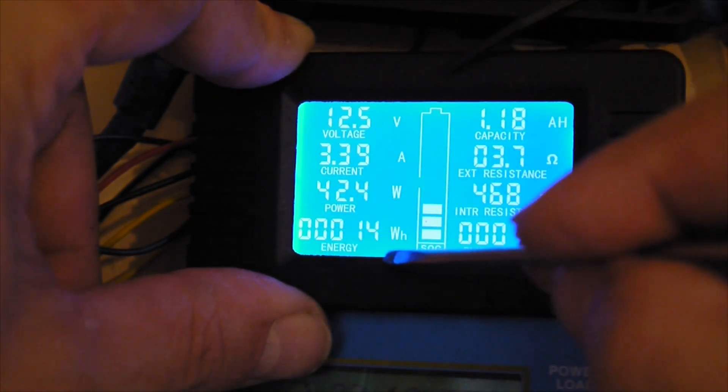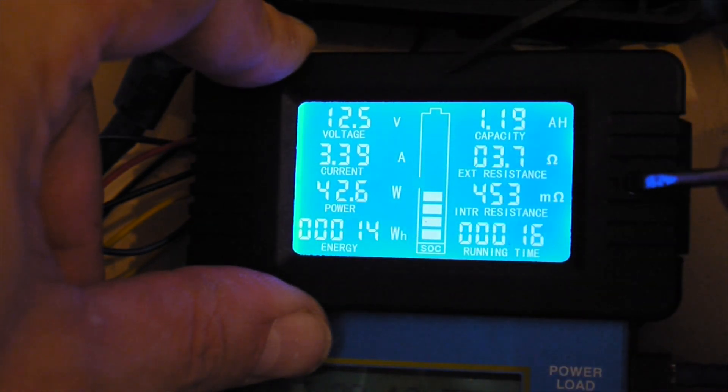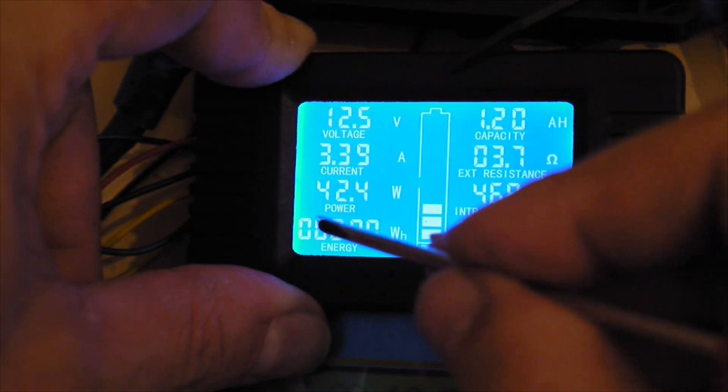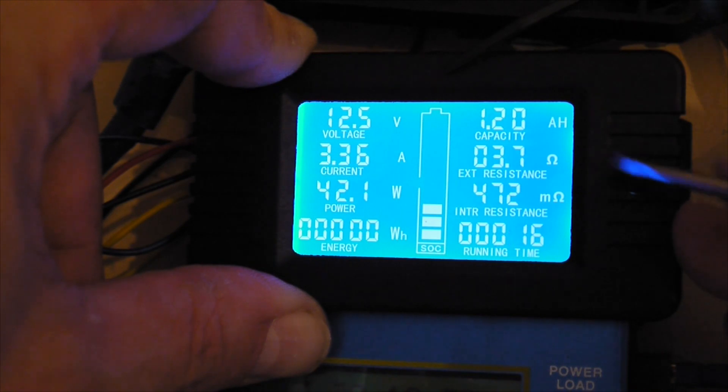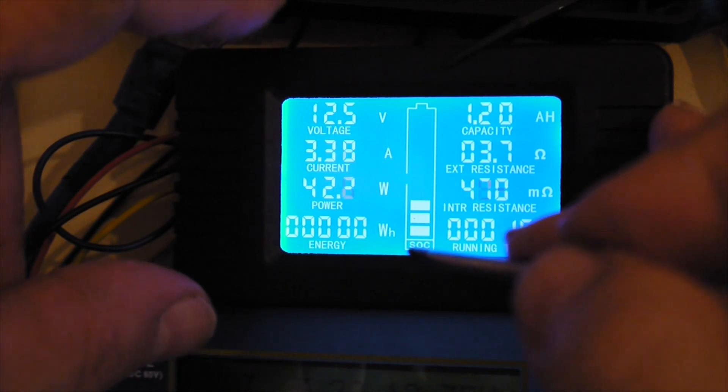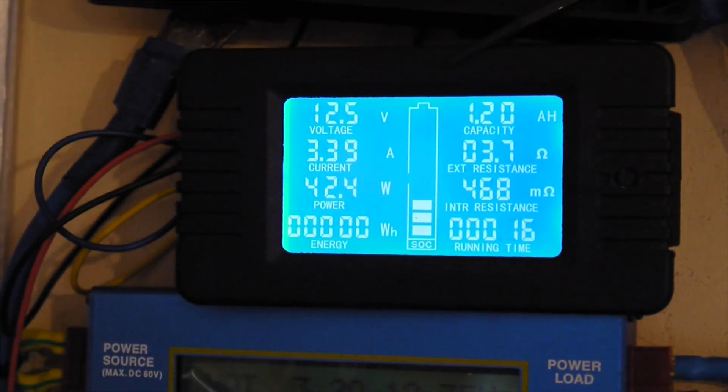If you want to clear the power counter, push this button, go over here to Clear, and push it longer. And there we go — it's zero. The same story with the amps and the timer: these can be cleared to zero every day, or as often as you need it.